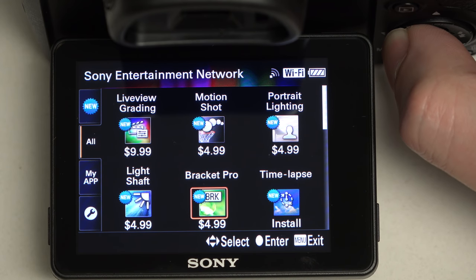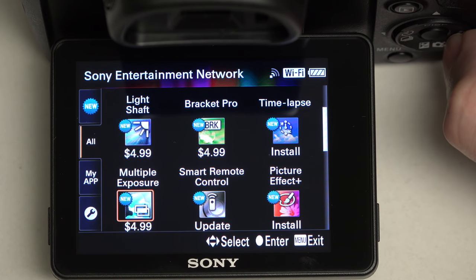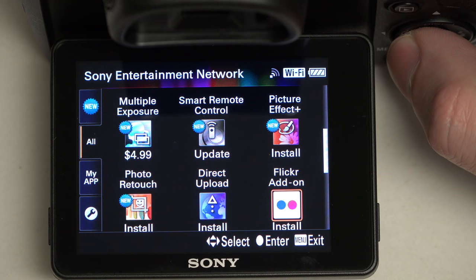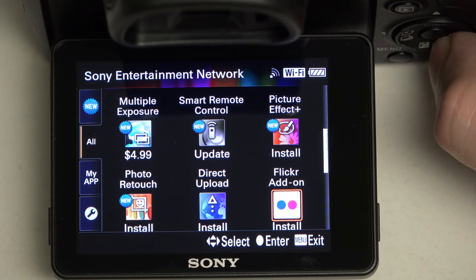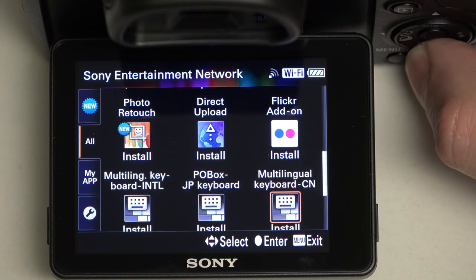We've also got Bracket Pro, Light Shaft, Multiple Exposure, the Smart Remote Control — which is of course free — Picture Effects, Photo Retouch, Direct Upload, and the Flickr add-on.